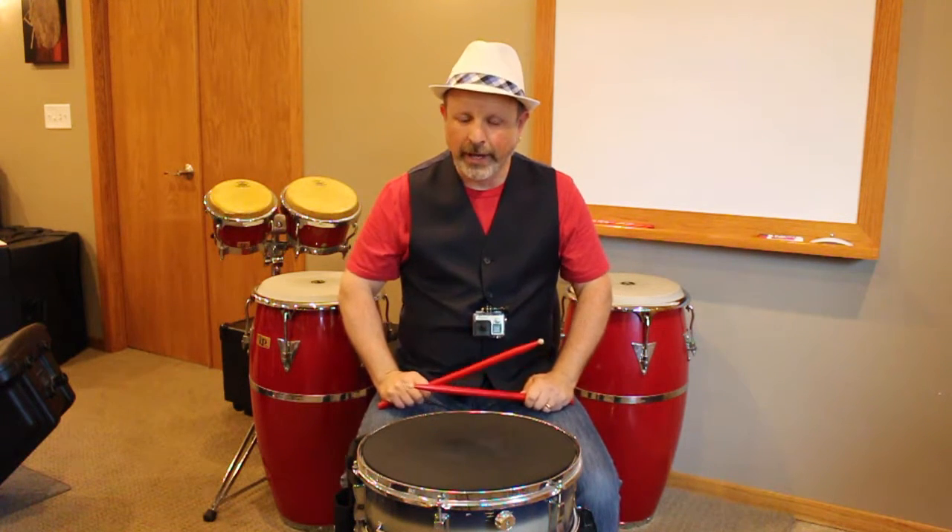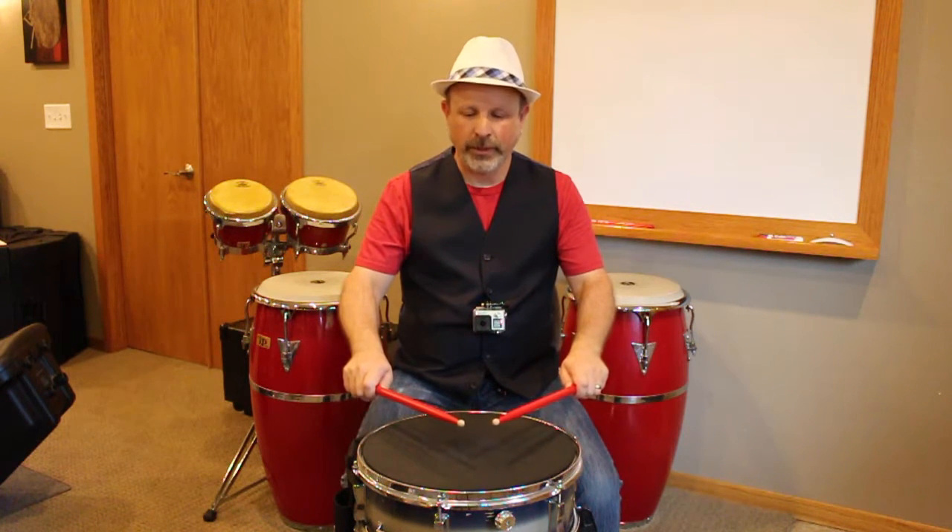We're going to continue on with four on a hand. One, two, three, four.